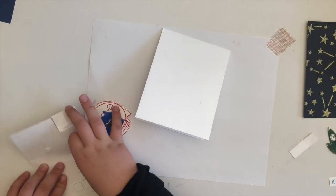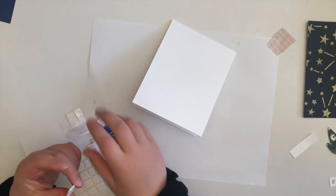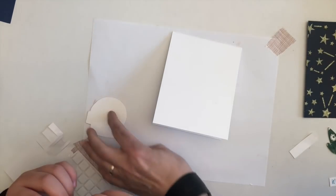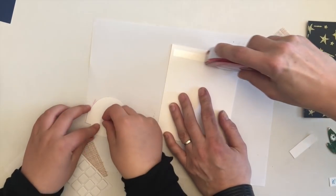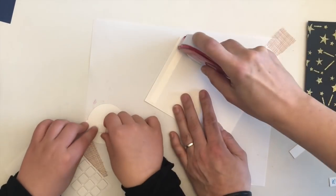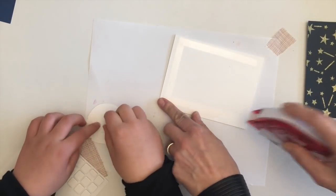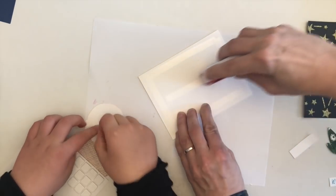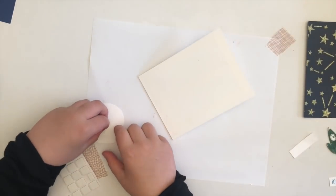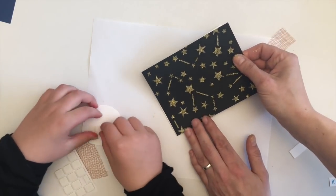Mommy cut them out because scissors are really sharp. If the scissors are really sharp you can use a band-aid! Once we fussy cut them out, he added foam squares to the back of the shapes and we added the now-dry embossed background to a white note card.